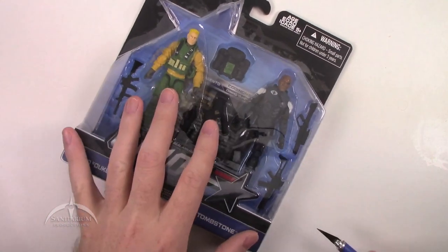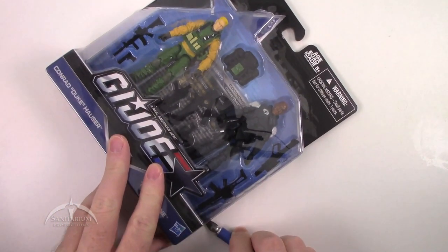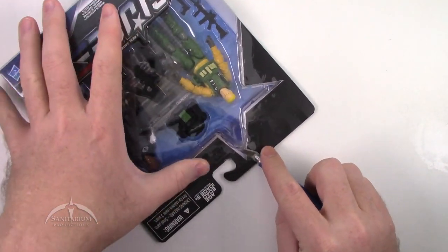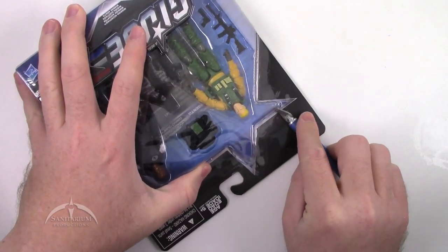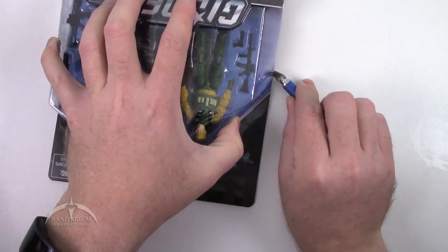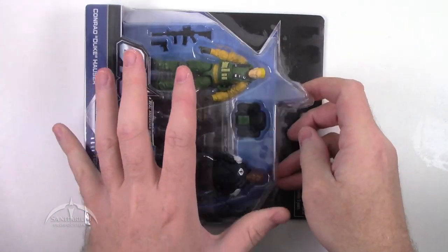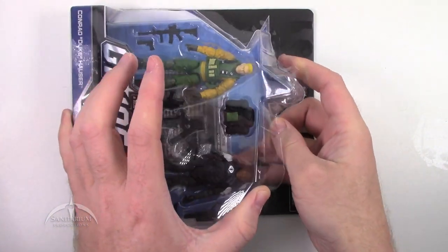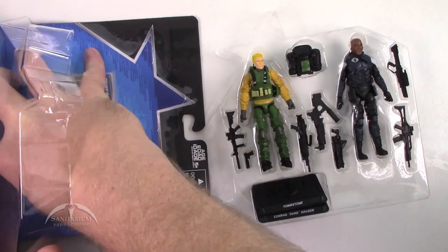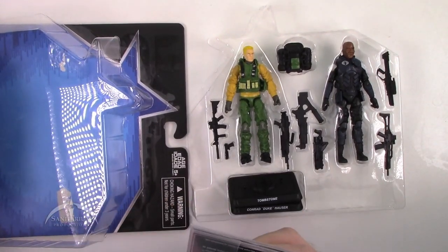Let's go ahead and open this thing up and take a look at the figures themselves. The only really bad part about these 50th anniversary releases is the fact that they are still not very widespread. Pretty much the only place you can get them is Toys R Us, and some secondary online retailers. But for the most part, the nearest one to me is about 50 miles away, and you can never tell if they're going to have any stock. I do miss the regular retail releases of these things.